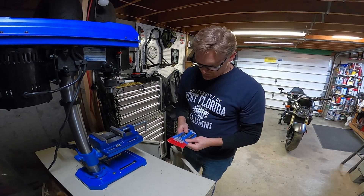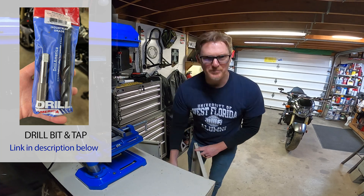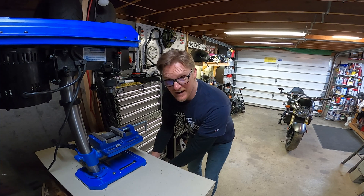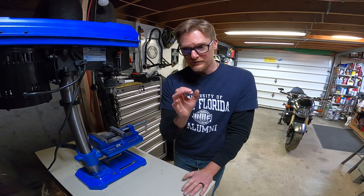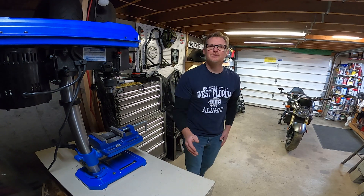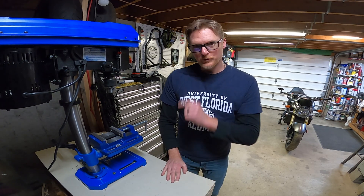By the way, the drill and tap set that I bought — like 30 bucks, I think — worked flawlessly. And online I saw a set specifically for this purpose, to open that hole up to 18 millimeter and tap it out for a larger O2 sensor, for 350 bucks. So thanks — this one worked just fine.